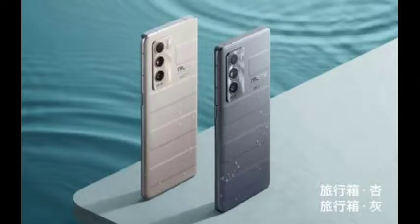Hi viewers, welcome back to my channel. I'm going to launch a new mobile phone — the Realme GT Master Edition.